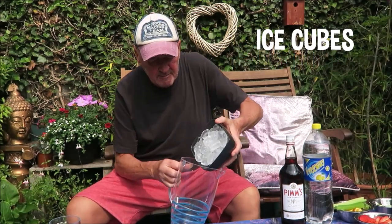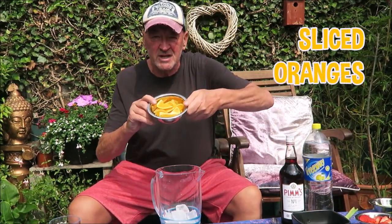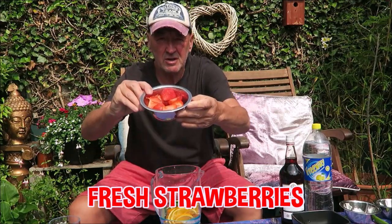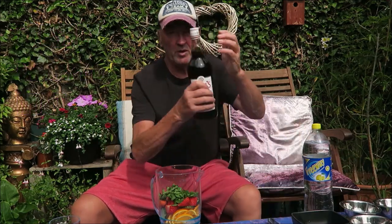First of all we need some ice. Then we're going to add some freshly cut oranges, get them in, followed by some nice cucumbers — lovely — some beautiful fresh strawberries, and we're going to add some freshly chopped mint. Get that in.